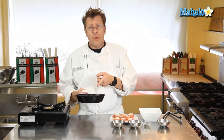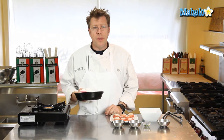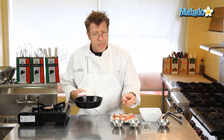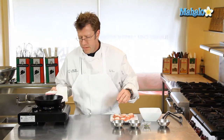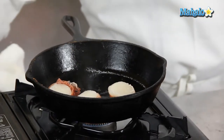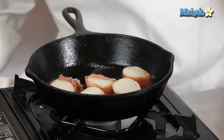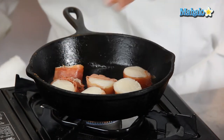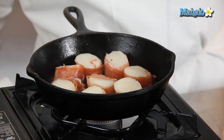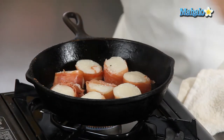While my pan is heating, you can see I have a really good column of smoke coming up from the pan — that's really wonderful and it tells us we're nice and hot. I have salt and pepper on one side of the scallops, and I'm going to take the scallops and put the salt and peppered side into the pan. You can notice how the scallops are sizzling very vigorously — that's exactly what you want. Then I'm going to sprinkle a little bit of salt and pepper on the other side as well.